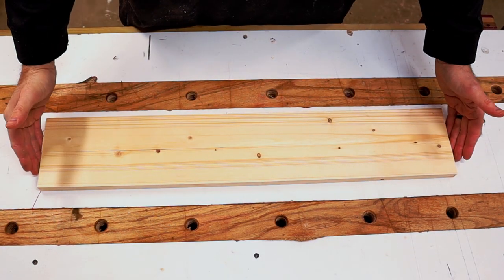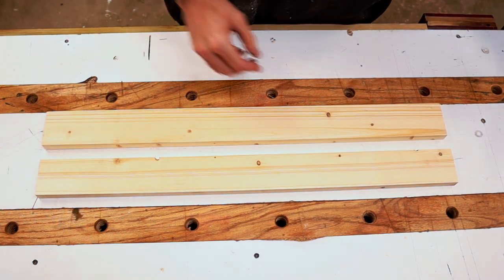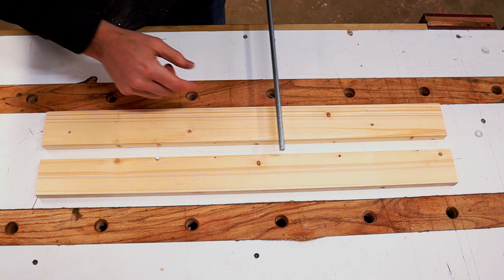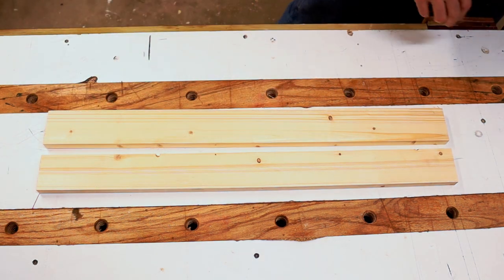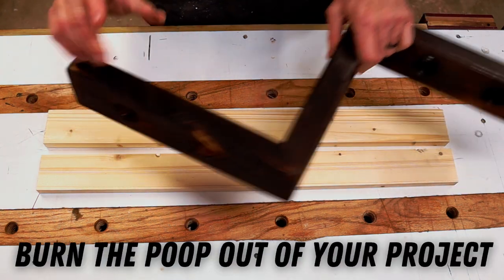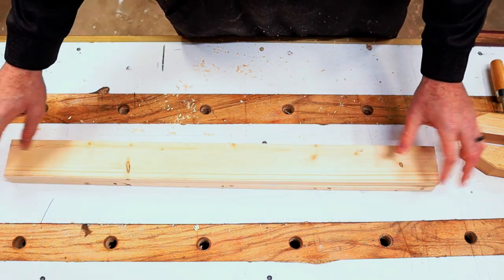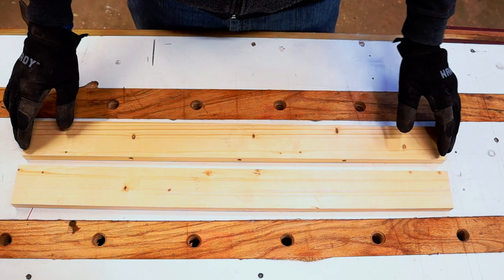Here's the board we just cut down to 29 inches and ripped in half. The fun thing I want to do is take this metal rod, put it into little sections, and have those in between here as more of a decorative piece — details make the piece. Three of these will be added in, and then these wind up sitting right on top. We're gonna shou sugi ban these too. I also need to flame up and scorch the back pieces, so let's do that real quick.